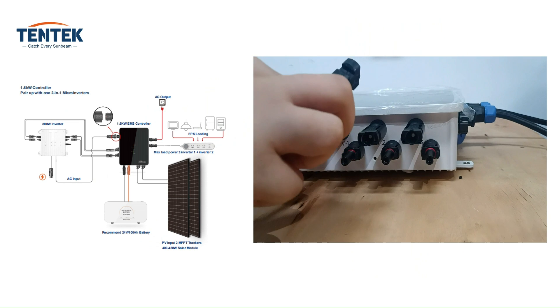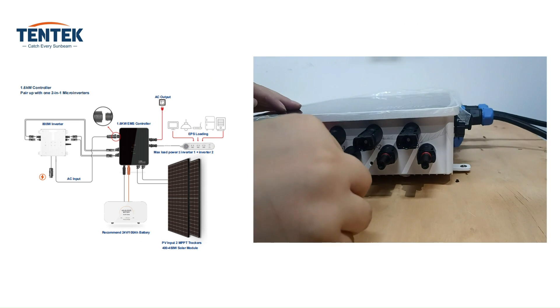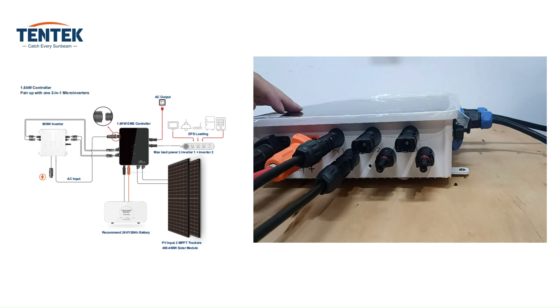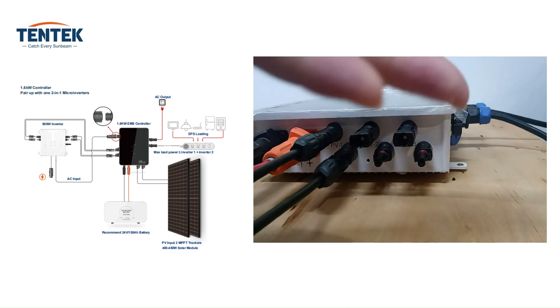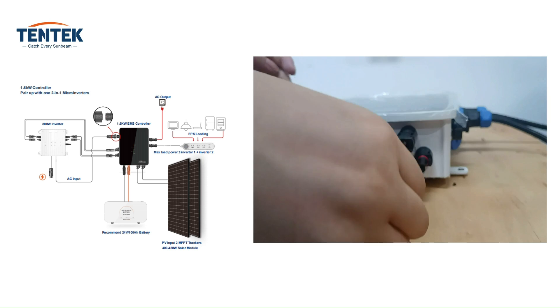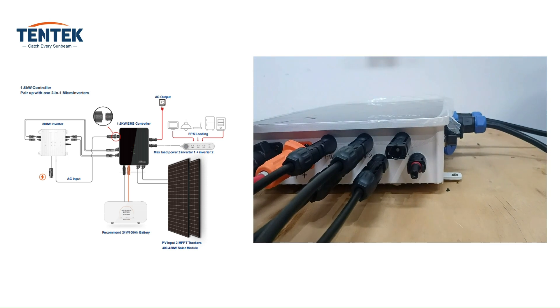Let's do the PV connection now. PV connection is the final step of wiring and plugging. Connect the male and female connectors of the solar panels to the corresponding input terminals on the solar controller. The connections should be secure to prevent any accidental disconnections. Before connecting to PV modules, please install separately a DC circuit breaker between the controller and PV modules.